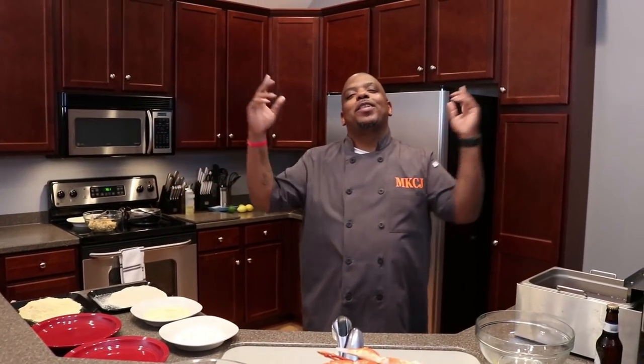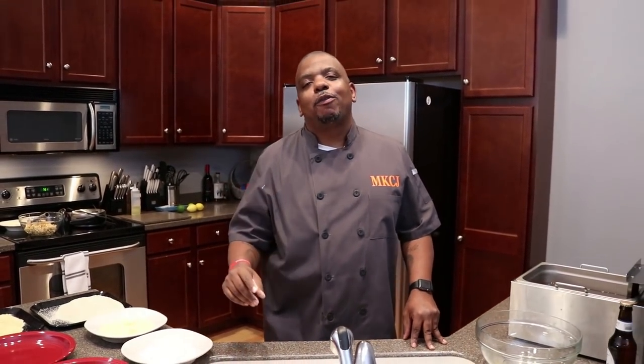What's up everybody, Master King Chef J right here and welcome back to episode 2 of Flavor Time. Today I'm going to be doing a remix of an old recipe. I'm going to do a fried seafood platter but this time I'm going to hit you guys with the seafood and a mac and cheese waffle, so if I was you guys I would not go anywhere. Stick around.